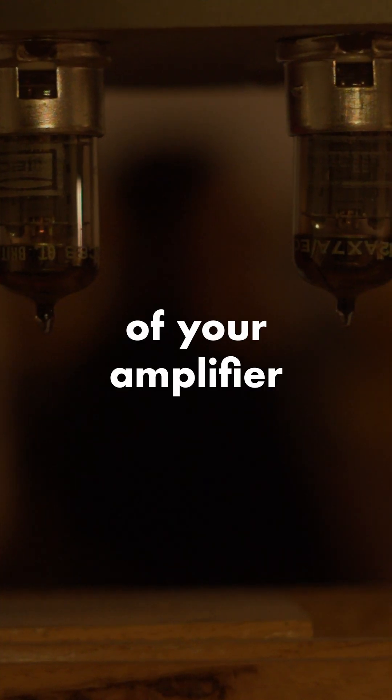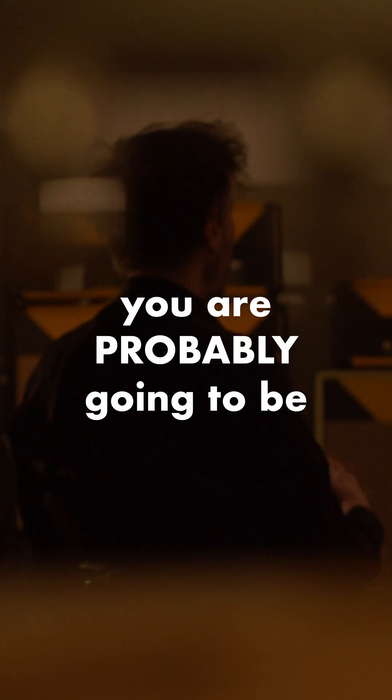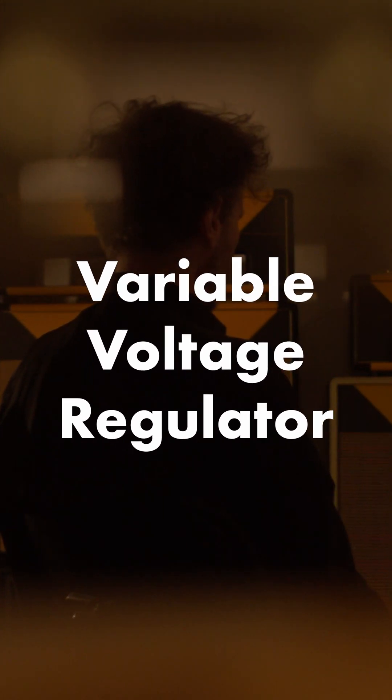If you are enjoying the sound of your amplifier with the volume cranked up to that sweet tube overdrive, you are probably going to be in many situations too loud. You can use a VVR to attain the same tone, but at reasonable lower volumes. VVR stands for Variable Voltage Regulator.